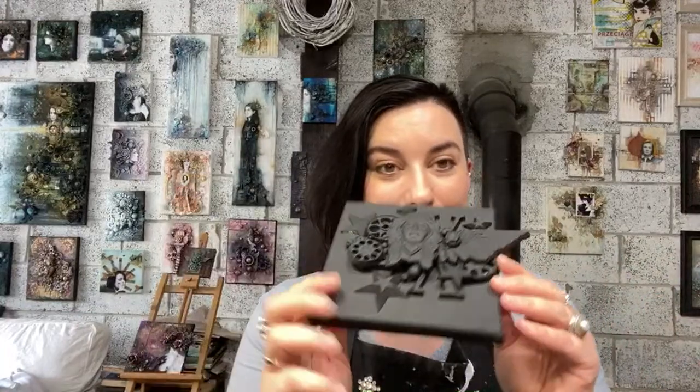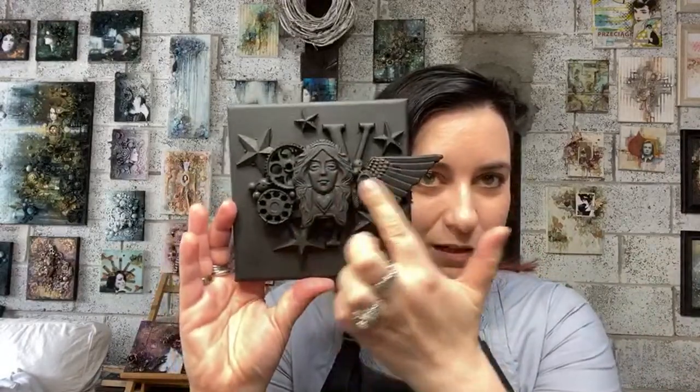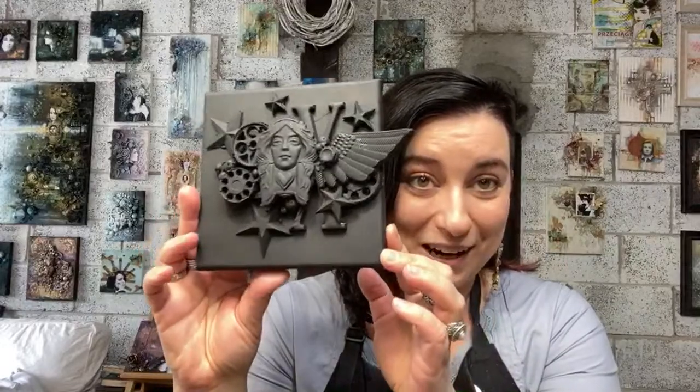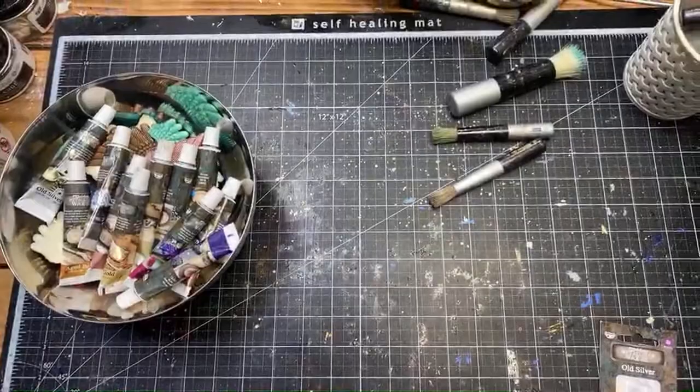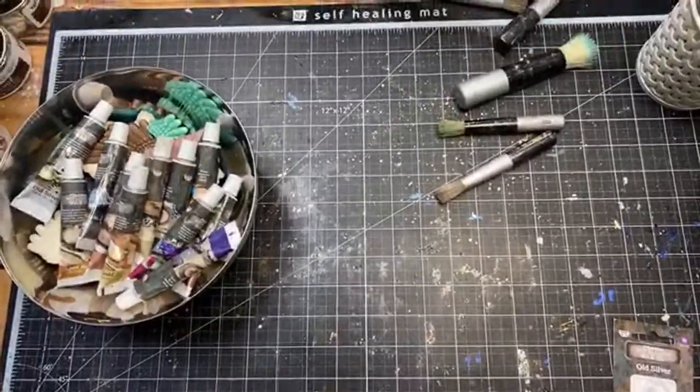Before this, I used some Prima and Finnabair molds to create a composition, glued it down on canvas, and painted everything with black gesso — so it's ready. I'll switch the camera to the top view so you can have a look at my table.